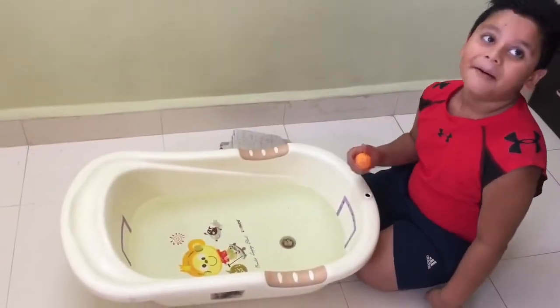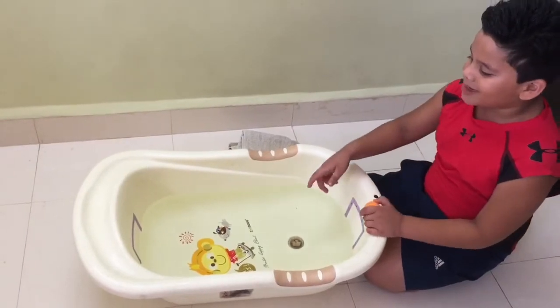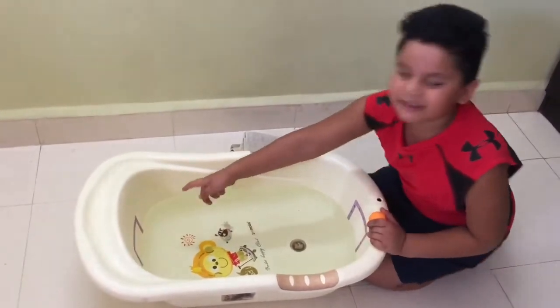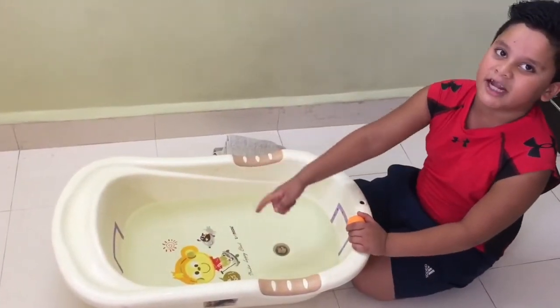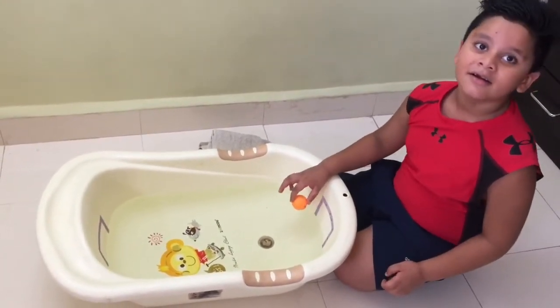So Yuvan, are you ready? Yes! So what are you going to do, Yuvan? I have to blow the water and then go a little more inside. All right! Come on, let's get started! No hands, all right? Okay! Come on, let's do it!